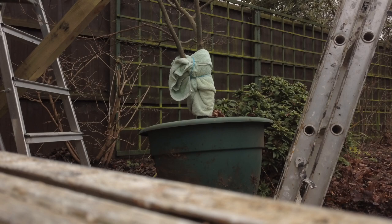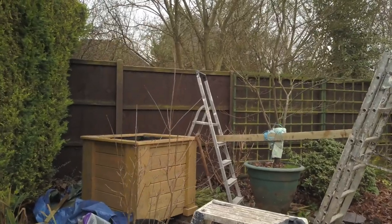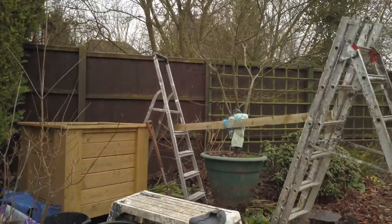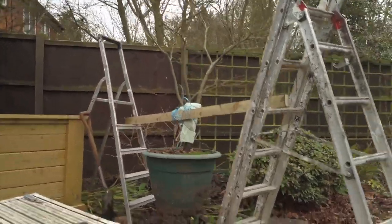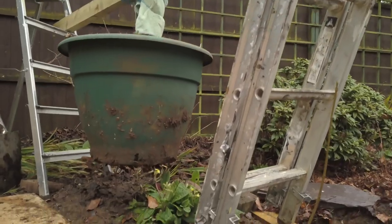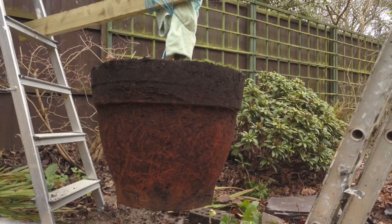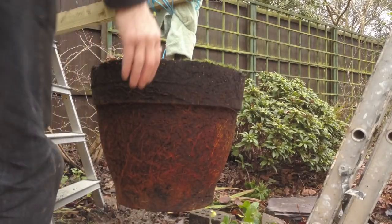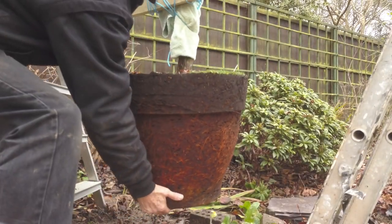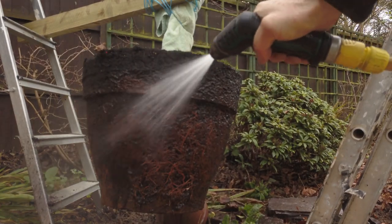I tie a cloth or an old towel around the actual trunk so I don't damage it. I then tie a three-by-two timber across it so the tree is off the ground, allowing me to knock the pot off without laying the tree on the ground and damaging the branches. This leaves it free-swinging so you can get underneath and work all the way around it. Then loosen off the roots with water.